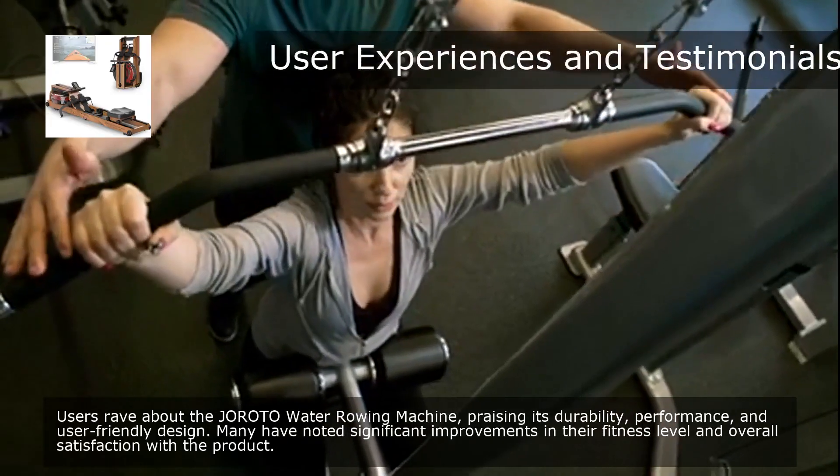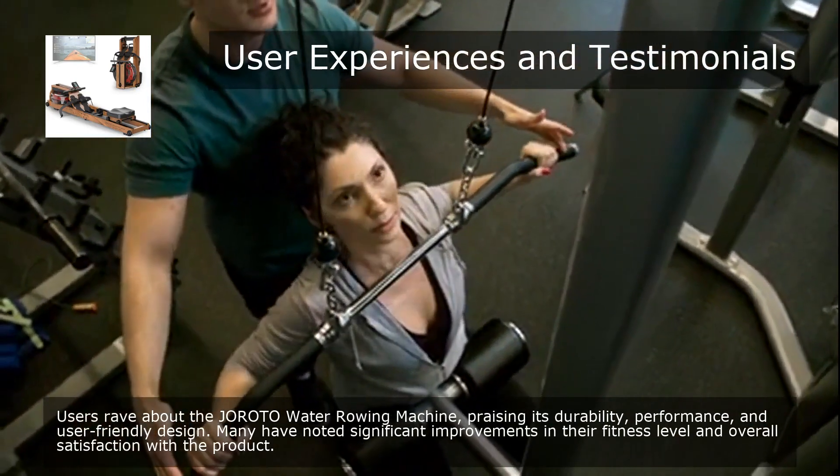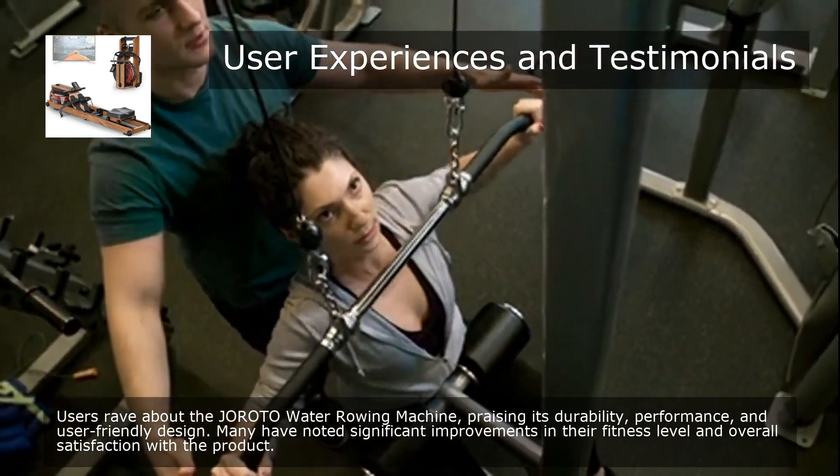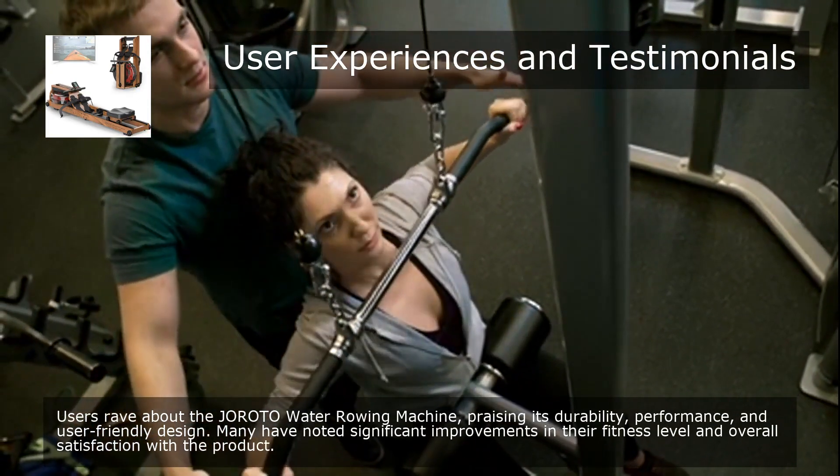Users rave about the Giroda Water Rowing Machine, praising its durability, performance, and user-friendly design. Many have noted significant improvements in their fitness level and overall satisfaction with the product.